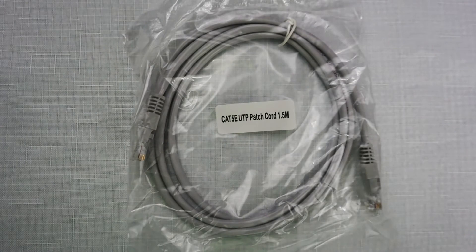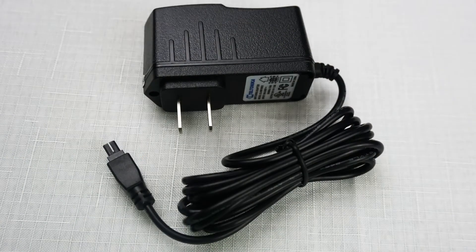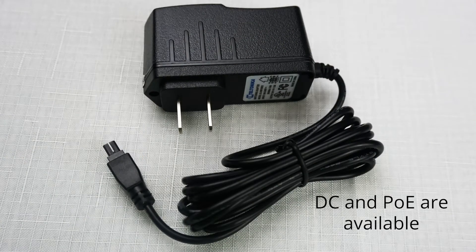To enable connectivity for another device, there is a 1.5-meter or 5-foot Ethernet cable. The device can be powered by an AC adapter, and you also have the option of using DC power.